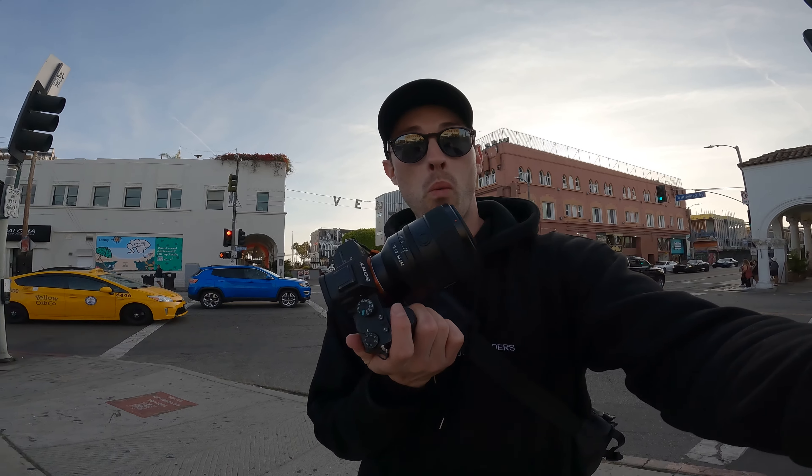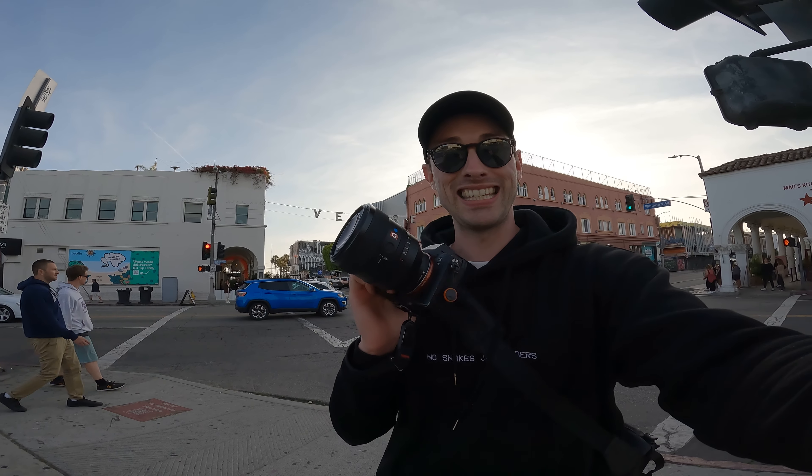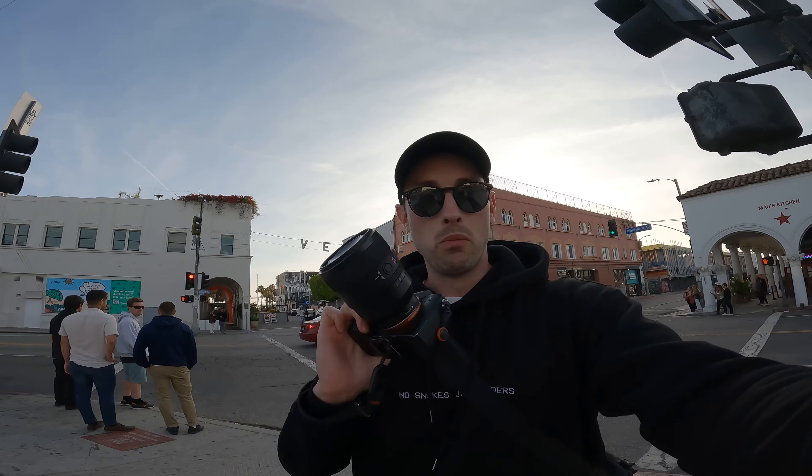What's up everyone, my name is Mike, m.visuals. Welcome to this week's video. We're here in Venice at the Venice sign and we're doing a POV shoot on the 50mm 1.2 lens. Sony gave it to me for a music festival I was shooting in Vegas, which is absolutely nuts. I was blown away by this lens, so I thought let's do a little street POV and I'll give you guys some of my thoughts.